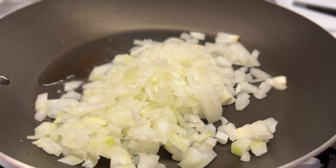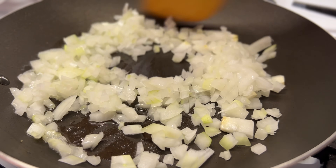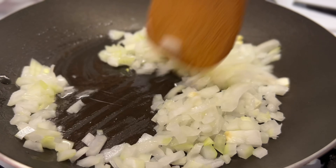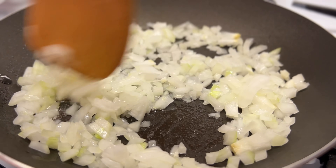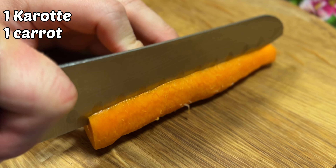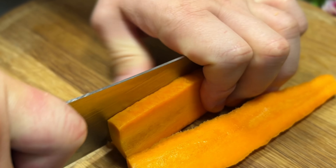Let's cook the chicken. Let's cook the chicken. Eat it well. I cook it well. I cook it well. Let's go.